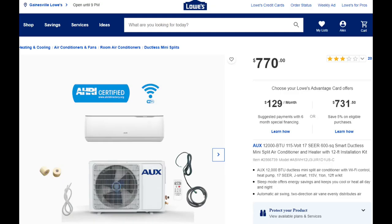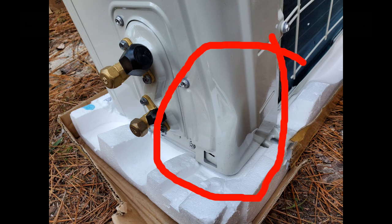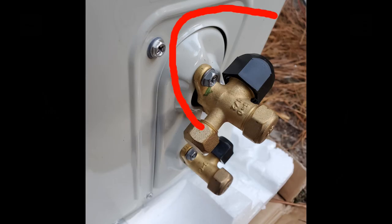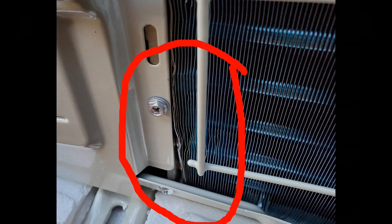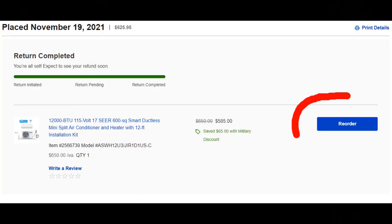These leaks were beyond my skill level to repair, so I decided to change the entire system out. I ordered a new AUX from Lowe's, but the first unit I received had damage all around the valves and the sheet metal supporting them was dented, and the fins were compressed and distorted. I took the entire system back to my local Lowe's and they were very good about offering me a replacement, which I promptly took them up on.